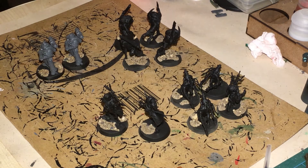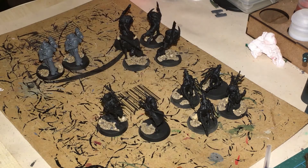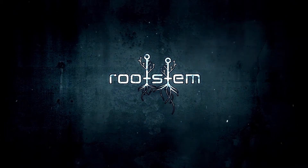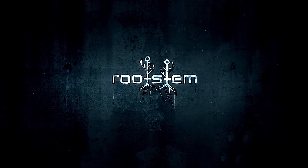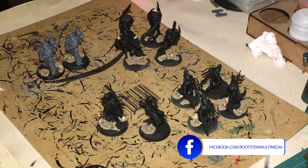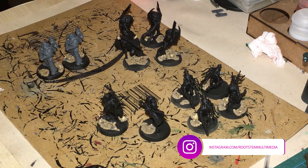Hi guys, welcome to Rootstem. In this video we're going to be looking at painting the psykers from the Blackstone Fortress. Welcome back to returning subscribers — if you're not already subscribed, give us a subscription from down below, give us a like and share the video if you do like what you see.